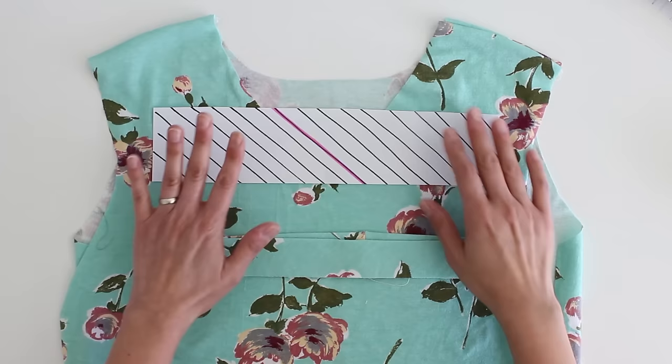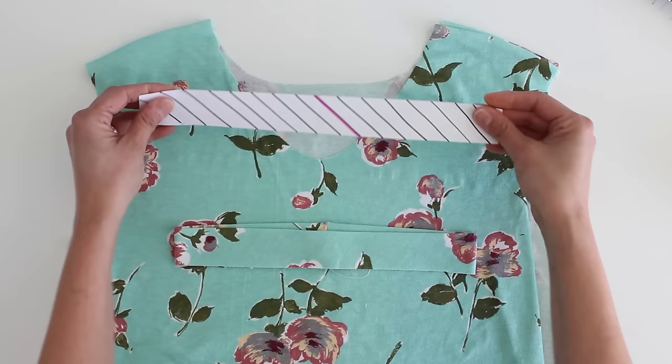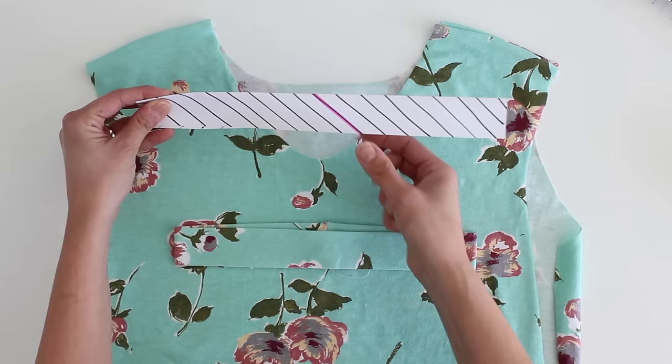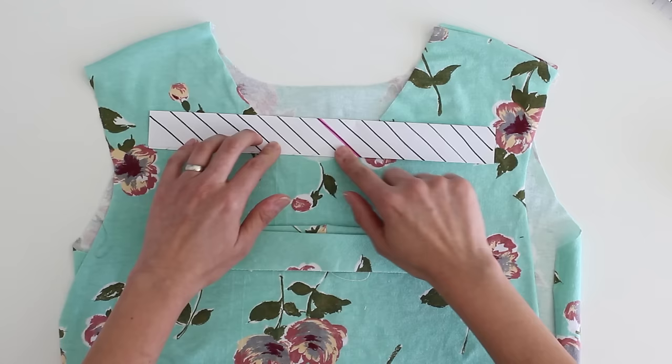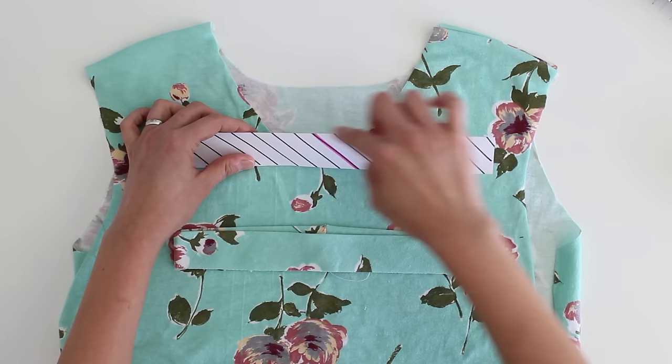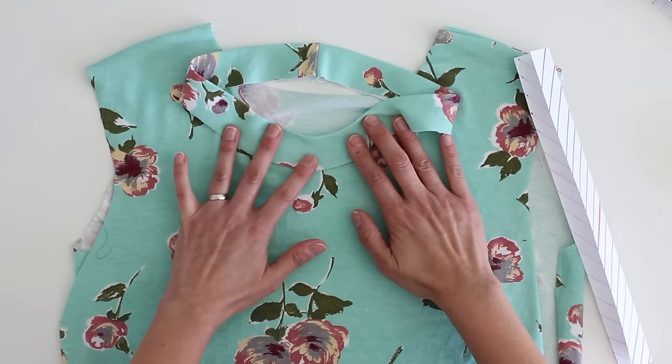I want you to imagine the same thing: this is the bias cut neckband, folded in half wrong sides together. I've highlighted this pink line so it's easier to see. You can see that one end of the pink line is here and the other end is over here. What that means is that each part of the outer part of the neckband, when cut on the bias, is pulling in opposite directions, and because of that it helps make this edge lay flatter. This is the bias cut neckband, and when I pull it around this curve, I don't have quite the amount of bubbling. It does still want to stand up a little bit, but that presses out really easily.